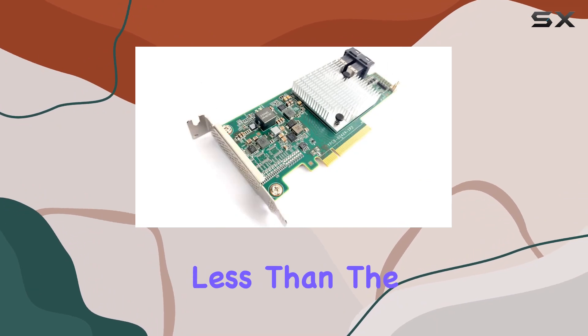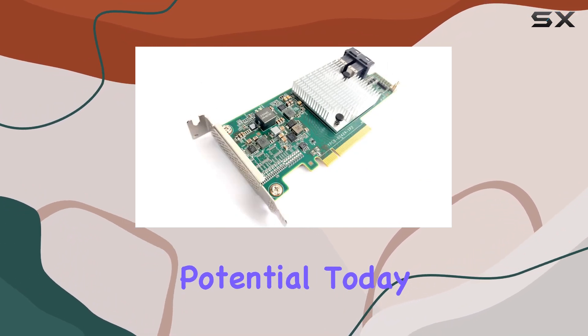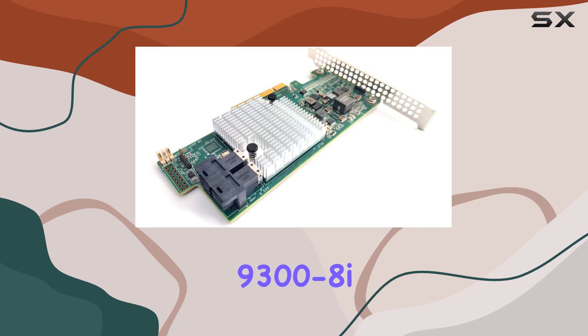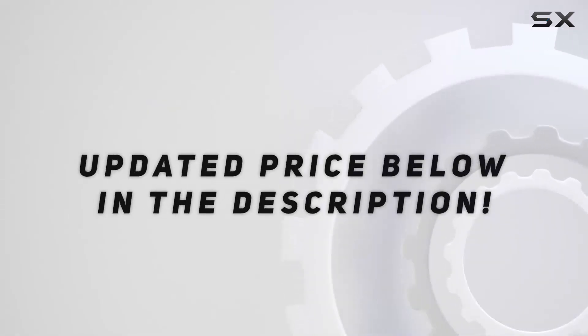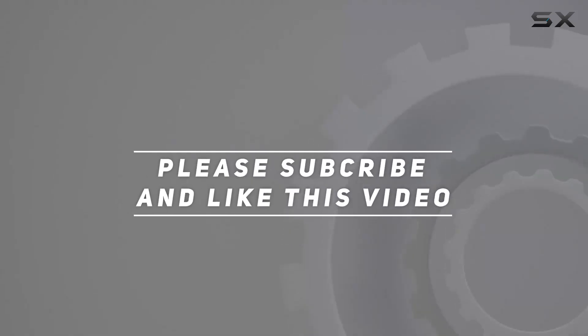Don't settle for anything less than the best. Unleash your storage potential today with the SAS 9300-8 IHBA. Check out the video description for an updated price, and thank you for watching this video.